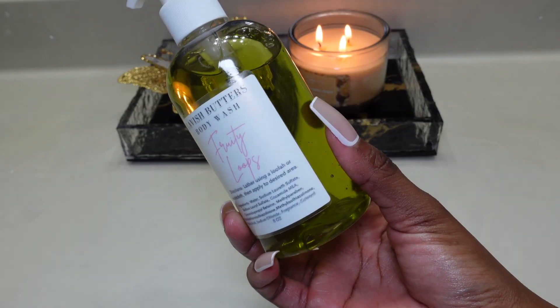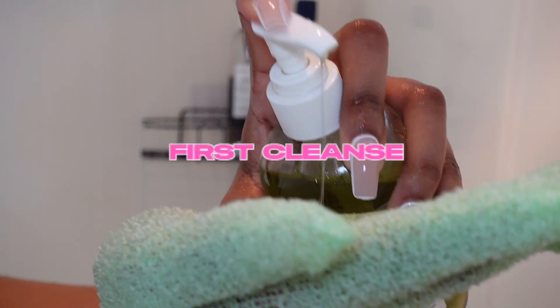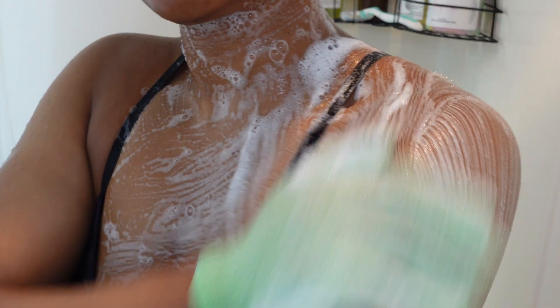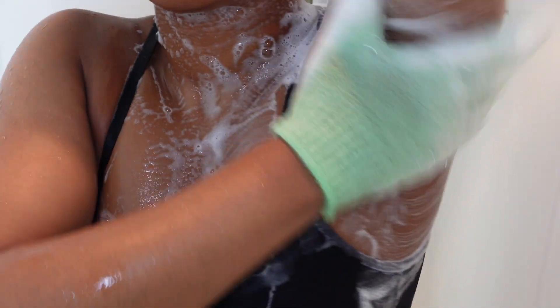My body wash of choice is the Lavish Butters Fruity Loops Body Wash and this stuff smells so good. I'm doing my first cleanse with this body wash, and for my second cleanse I'm also going to use the same body wash. I'm just cleansing my body with my exfoliating glove — it smells exactly like Fruit Loops, like everything from the Lavish Butters Fruity Loops line smells exactly like Fruit Loops.